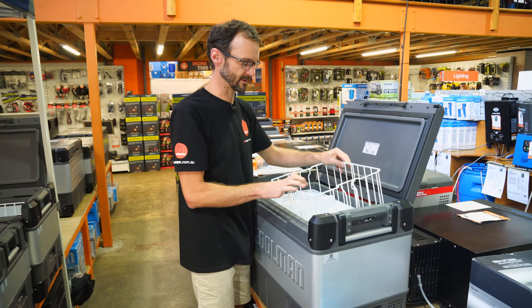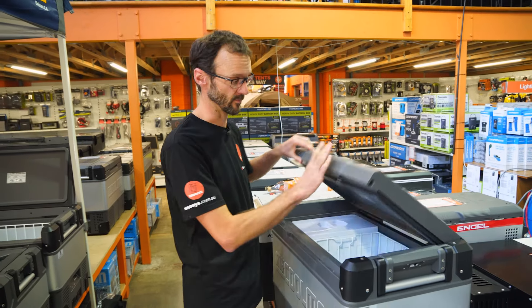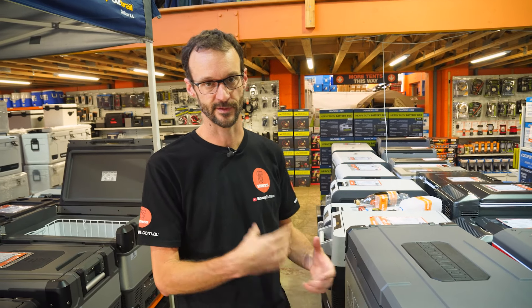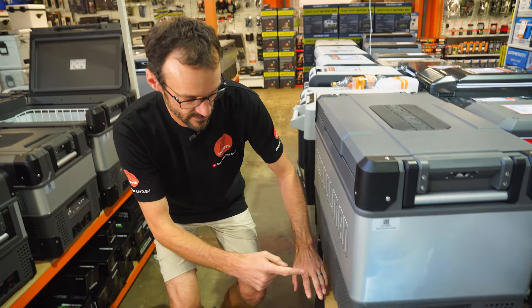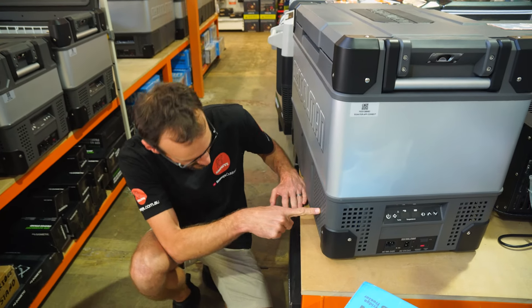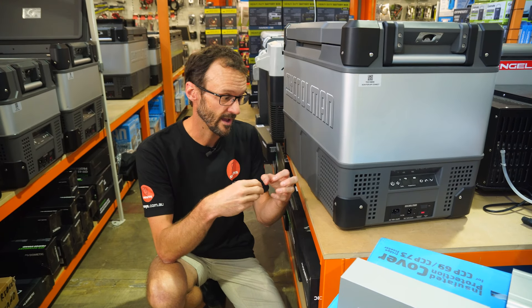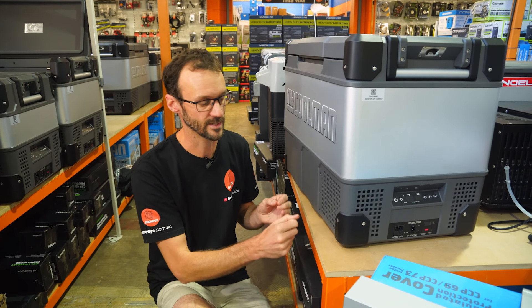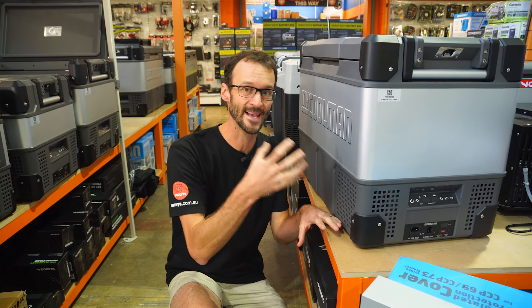These fridges are efficient, but when running as a dual-zone fridge and freezer, they do draw a little bit more power. This unit will draw about 2.9 amps per hour running the fridge at three degrees and the freezer at minus 15 — though that'll vary depending on your freezer setting. The compressor is Mykorma's own variable-speed compressor, developed with years of history in the portable fridge market. It's reliable and makes these fridges really efficient, particularly when running as a fridge alone.